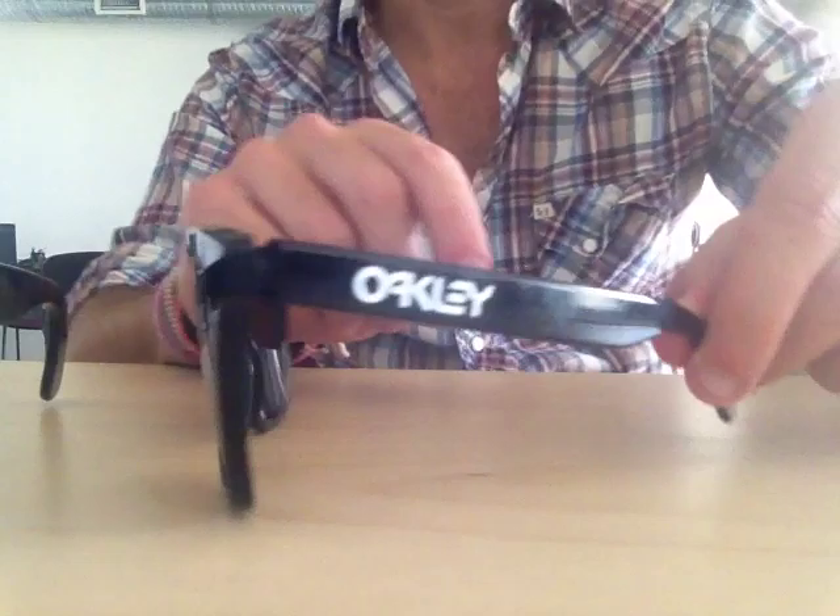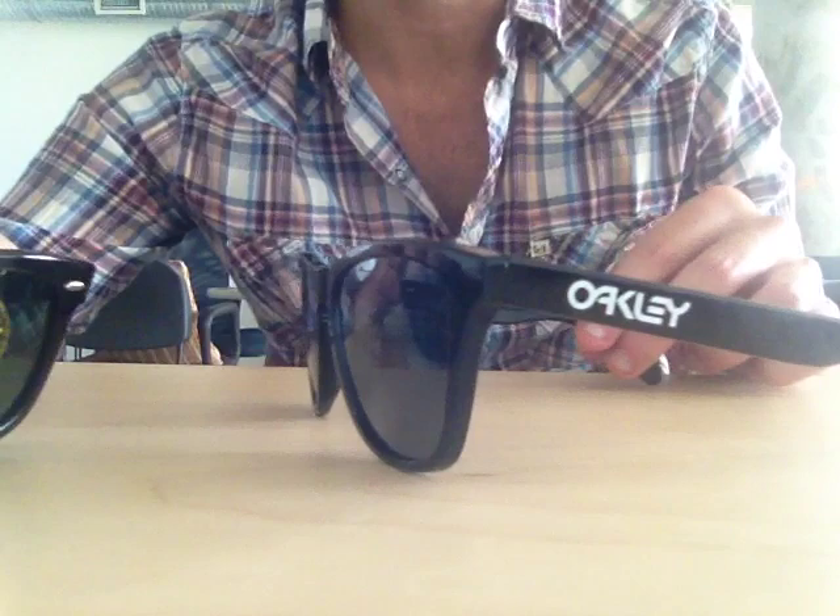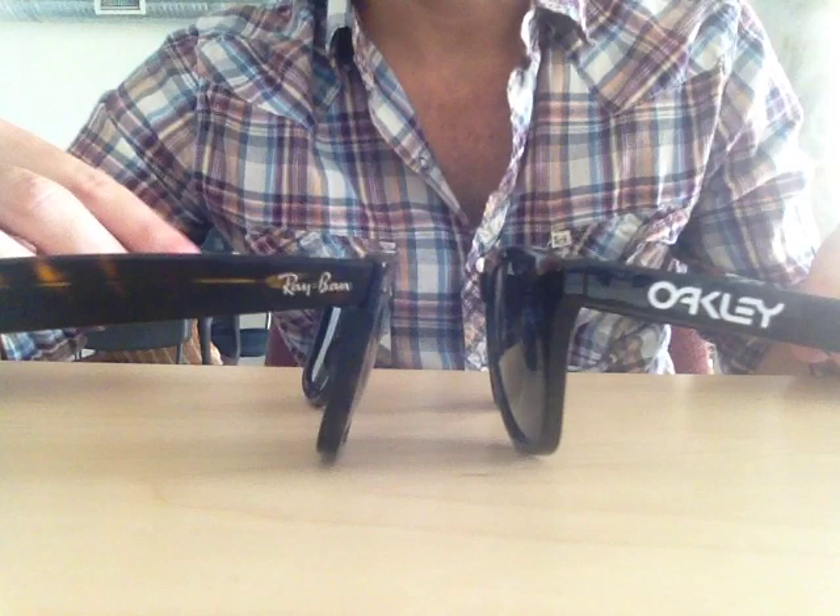If you're looking to be more fashionable, the Ray-Ban Wayfarers are probably more your style. The Frogskins are more outdoorsy — it really depends on your lifestyle when choosing which frame to buy. Leave comments on YouTube or our blog and let us know whether you'd rather have the Frogskins or the Wayfarers.